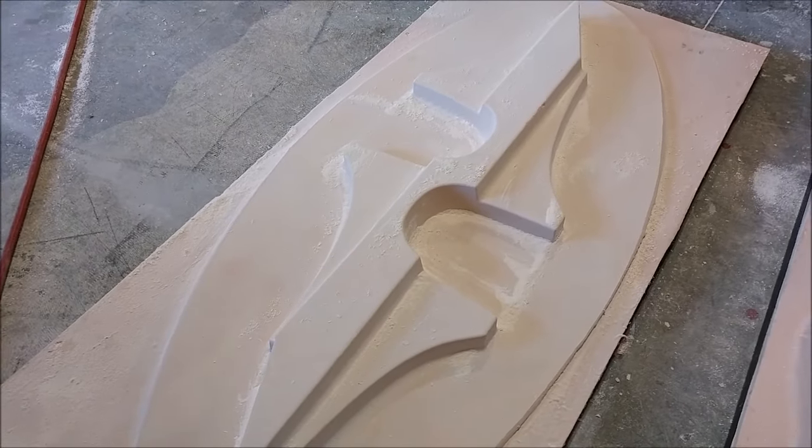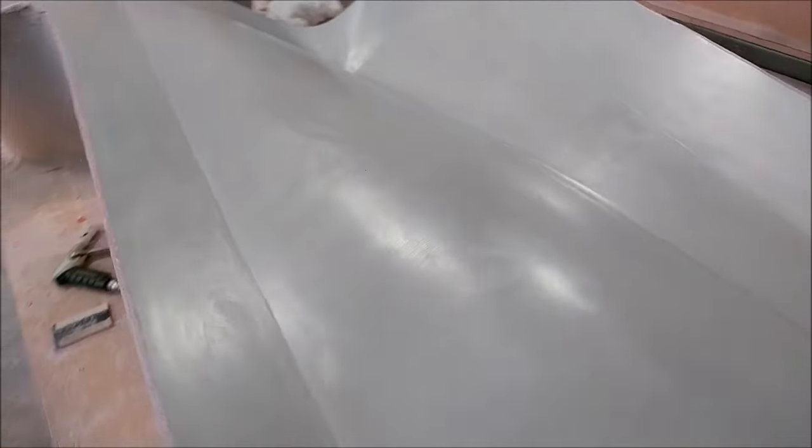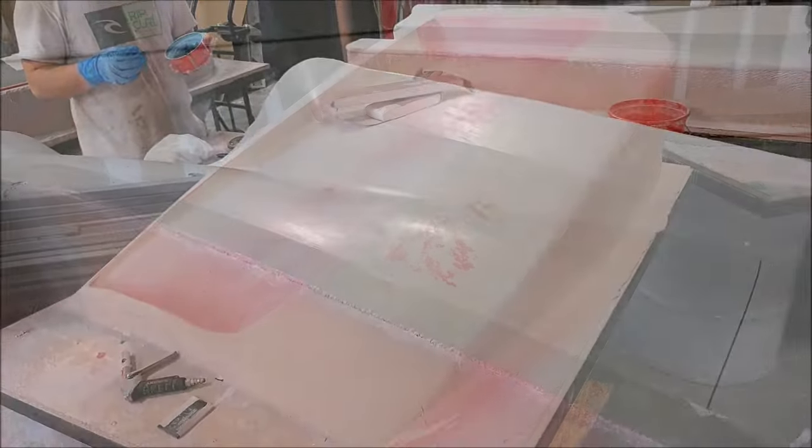This is the left side cowling plug, and that's been waxed up now and ready to have the rubber profile put on there.